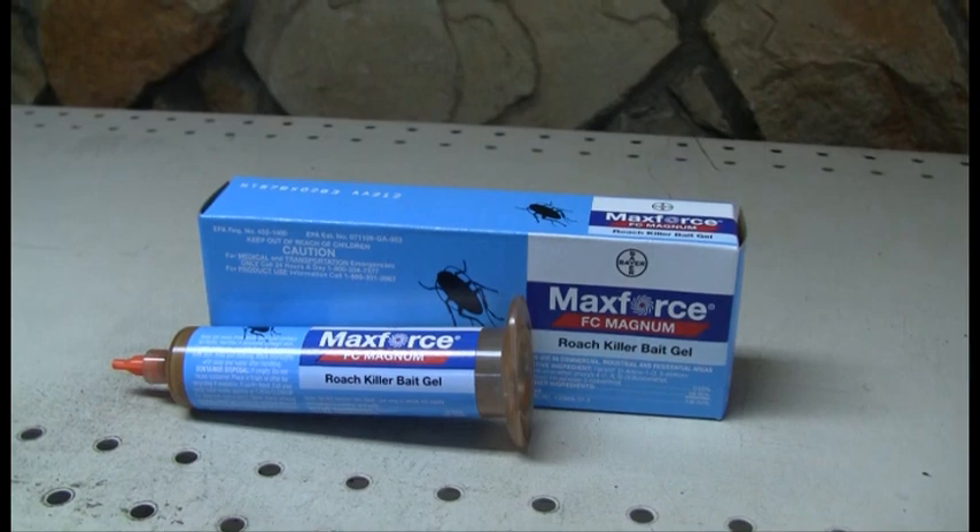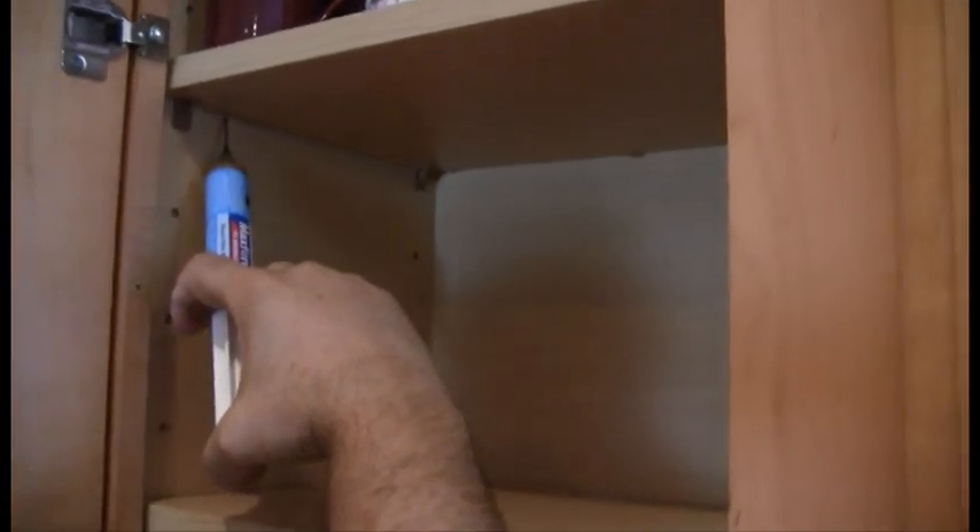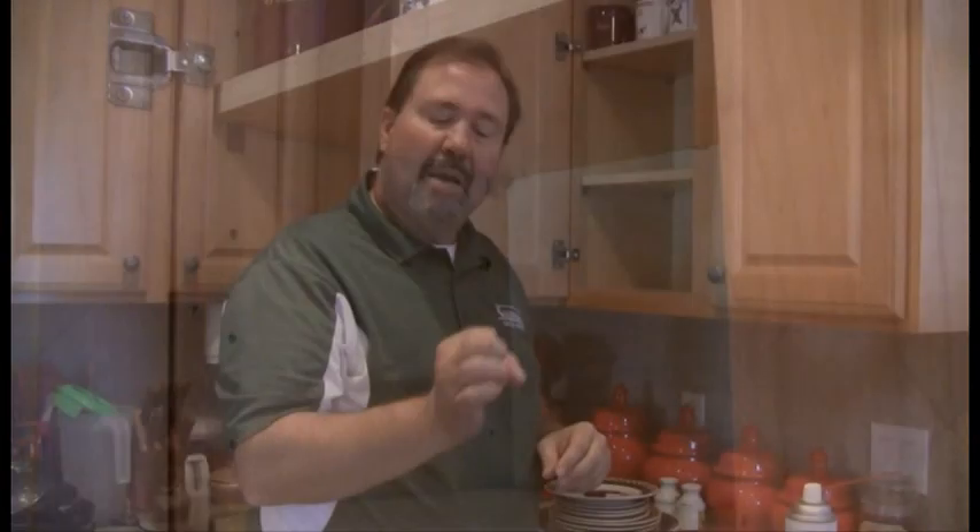The second type of application you can do is using baits. I suggest using a product called Magnum — this is a gel bait that comes in a reservoir. You want to empty your cabinets again and apply this bait in all the corners. Because we're using a bait and they actually come to it and feed on it, it's not necessary to cover the entire surface area. Apply it about the size of a green pea, spread out every three to four feet in different areas of the cabinetry. Once they feed on this product, they will go back to their nest. When they defecate, other members of the cockroach family in earlier generations will feed on their feces — so you get this domino effect of kill and wipe the entire colony out.